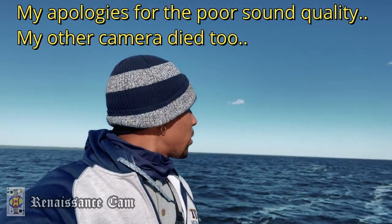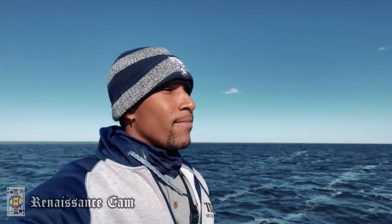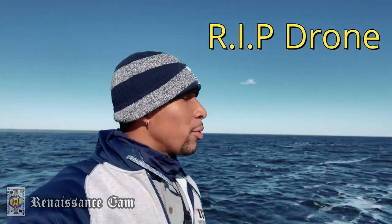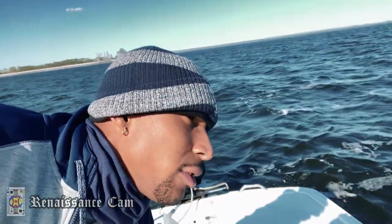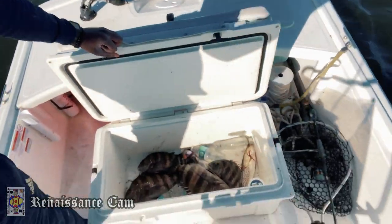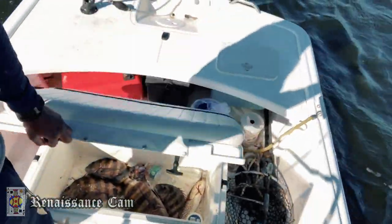Alright guys, I'm going to have to pack up — it's freezing out here. Not a bad deal though, we caught a few fish. Four nice ones — not a bad deal at all.